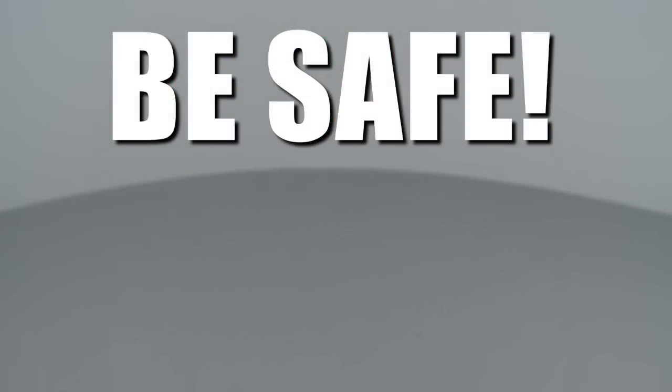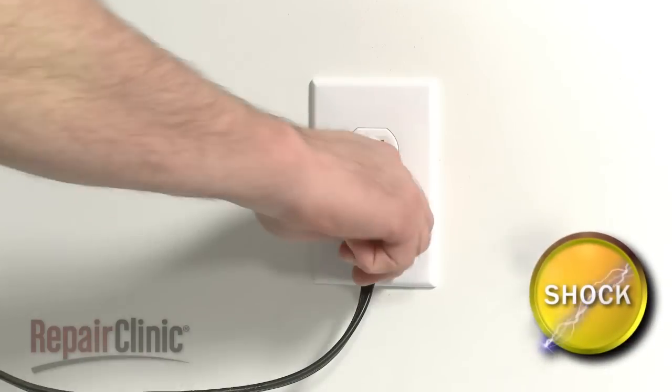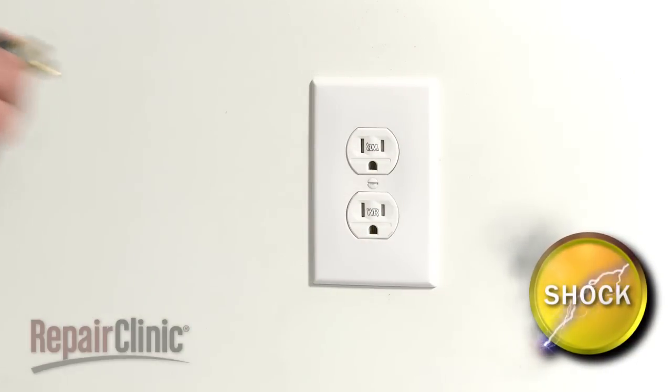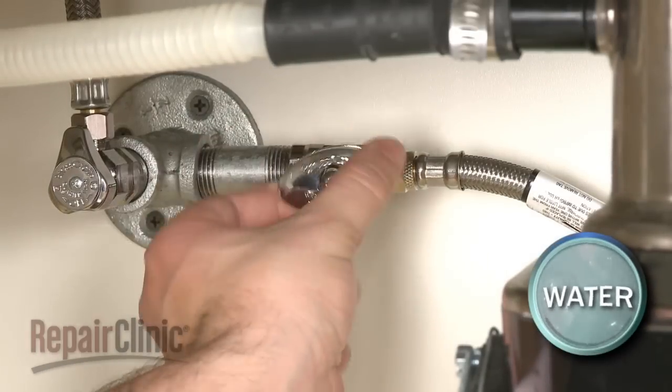Repair Clinic encourages you to perform this procedure safely. In this video, we will show one or more icons to alert you when to use caution. As with any repair, be sure you unplug the appliance before beginning and turn off the water supply.